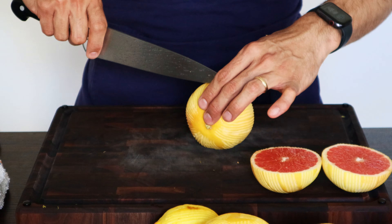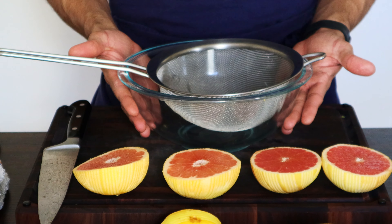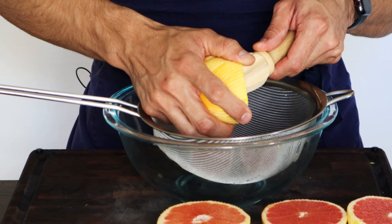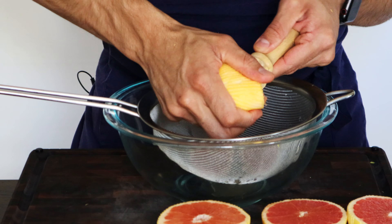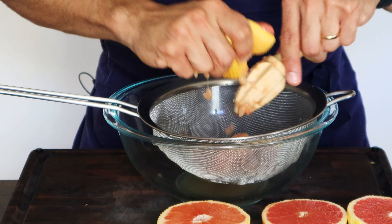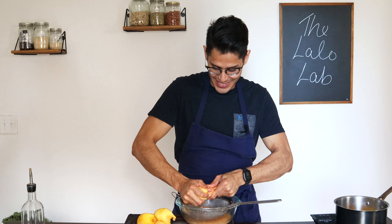To squeeze the juice, I like this setup: a bowl, a colander, and a citrus reamer. If you don't have one, you can even use a fork. Just squeeze mercilessly, trying to get all the juice out until nothing is left. We're going to do this with all the grapefruits and the lemon. It's going to be a little messy — just embrace it. The worst that can happen is your hands smell delightful.